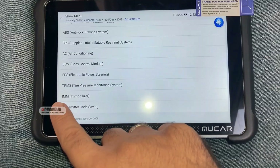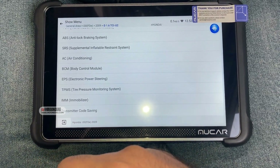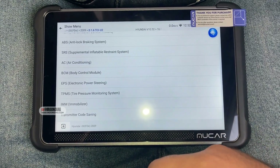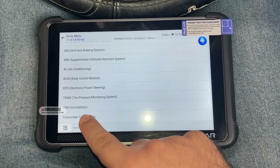On the system selection, if you go all the way down you have two options. Immobilizer is for teaching a new key or for doing diagnostics on the immobilizer system, but for registering or saving a new transmitter you need to go for Transmitter Code Saving.